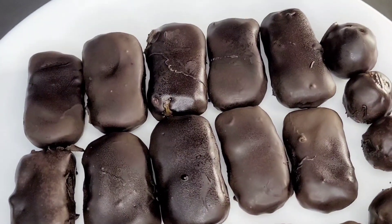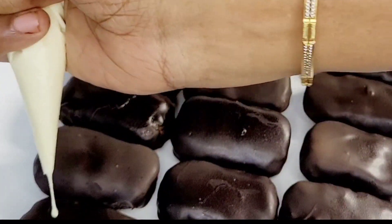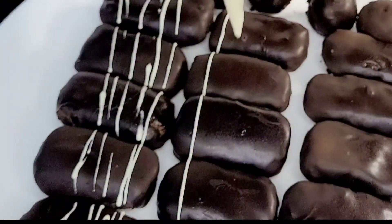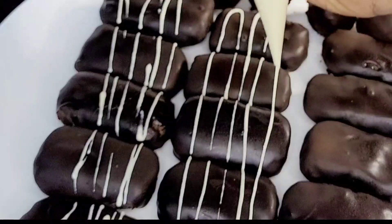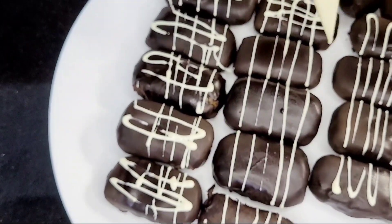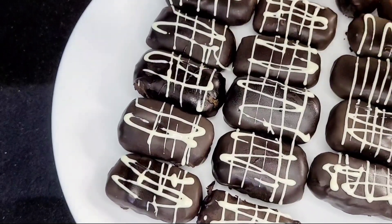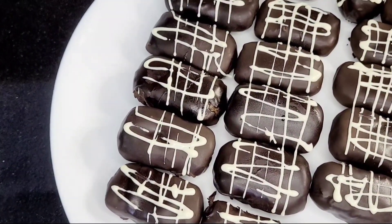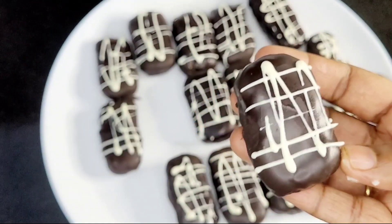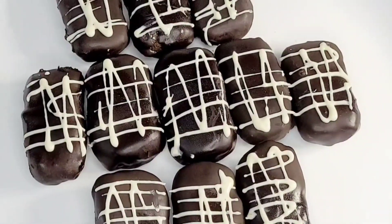Add a dry eye to the chocolate for decoration. I have a small piece of white chocolate that I will melt and put in a piping bag to make a little design on top. As you can see, it's very sweet!